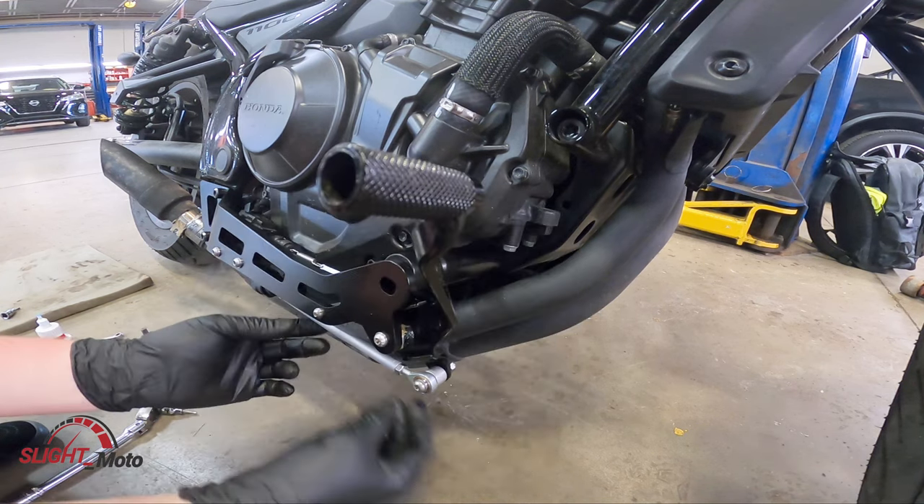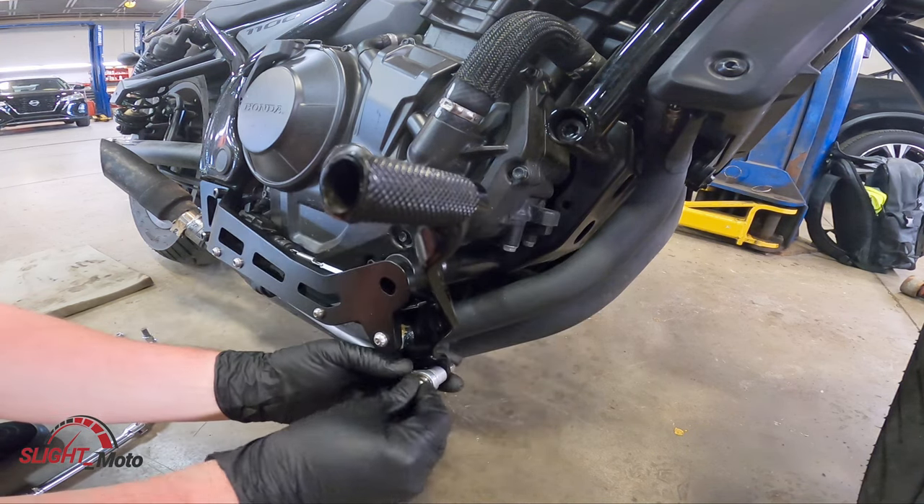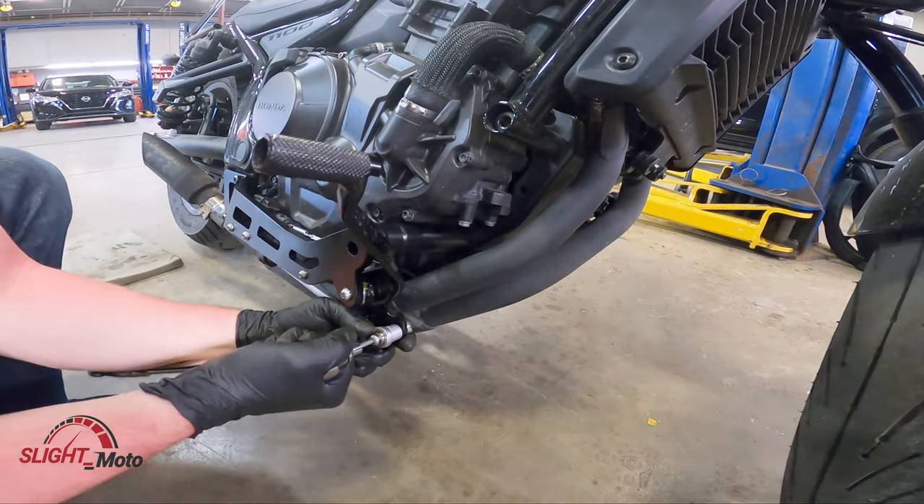You also have adjustments you can do on this so you can walk it in to set your brake. We're going to tighten that down.